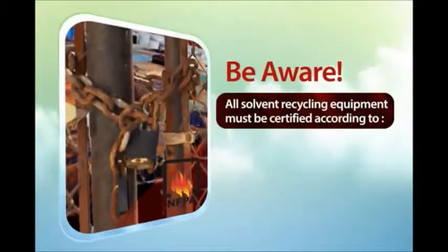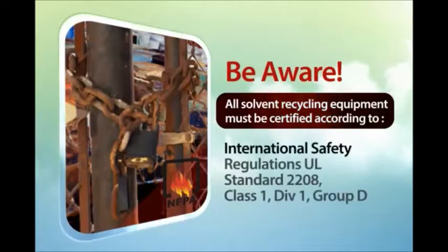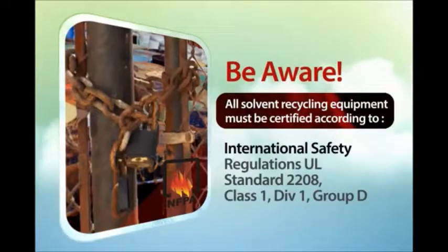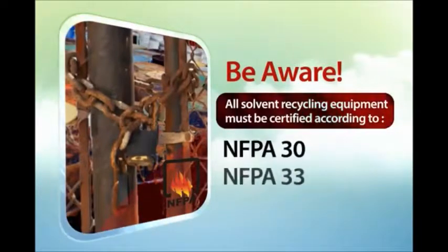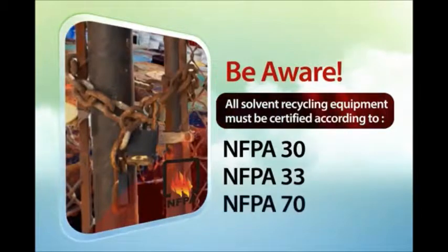Be aware: all solvent recycling equipment must be certified according to International Safety Regulations UL Standard 2208, Class 1, Division 1, Group D, and NFPA 30, NFPA 33, and NFPA 70.